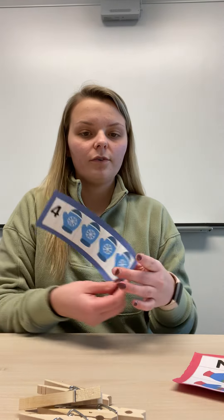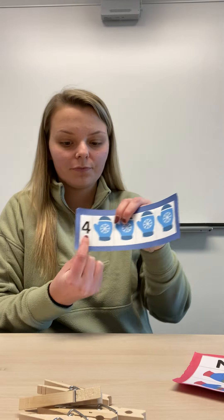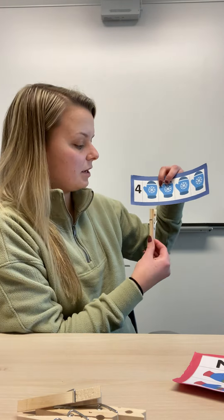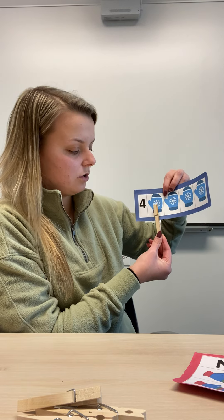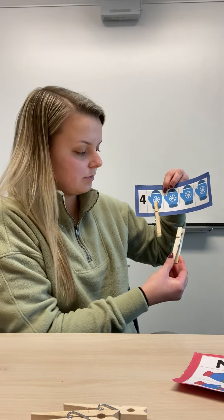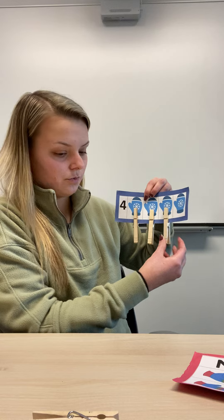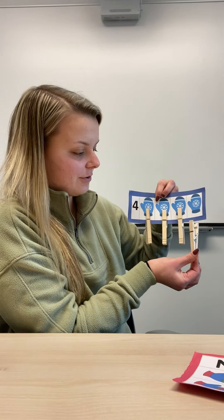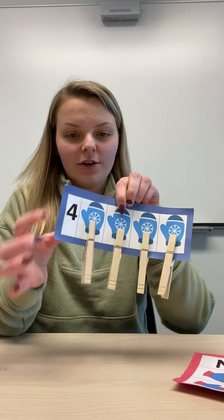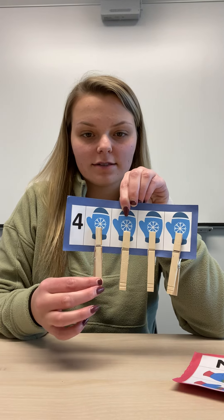Now I'm going to do the number four. So this time I need four clothespins. Let's all count together: one, two, three, and four. We have four clothespins and four mittens.